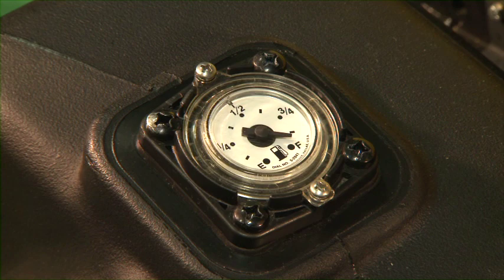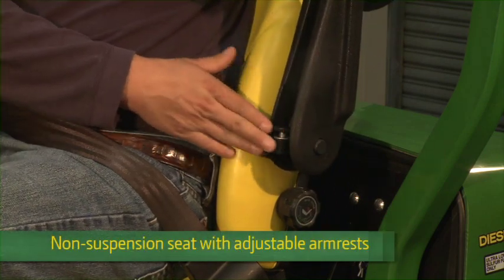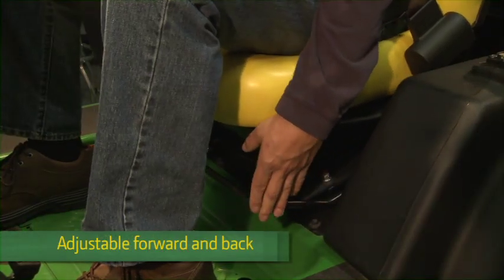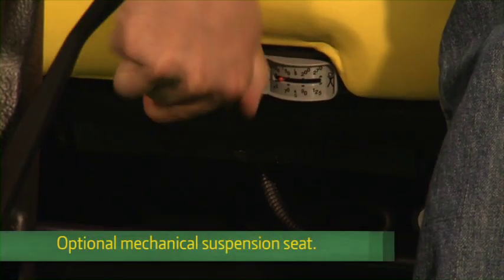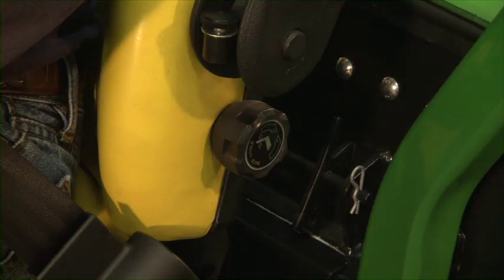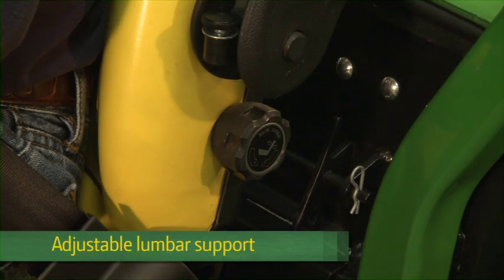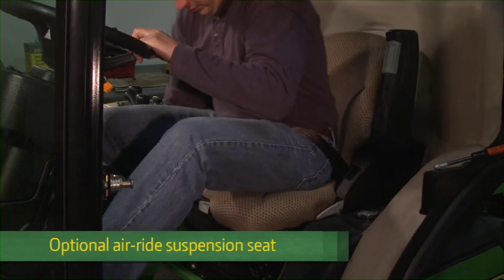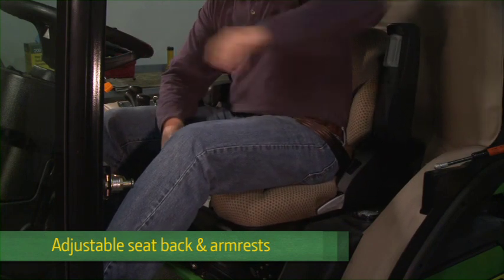To the left of the operator are the fuel tank and fuel gauge. The 1500 Terrain Cut open station models have three seat options. The non-suspension deluxe comfort seat has adjustable armrests, and you can adjust the seat forward or back for comfortable operation. The optional mechanical suspension seat lets you adjust the seat to the operator's weight to smooth the ride, and also features forward and back adjustment, adjustable lumbar support and armrests. The optional air ride suspension seat provides ultimate comfort with air pressure adjustable suspension, adjustable lumbar support, adjustable seat back and armrests.